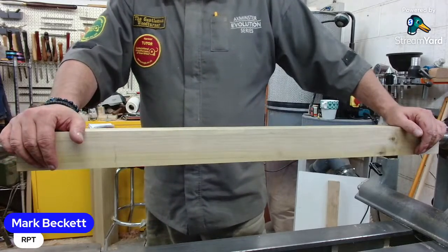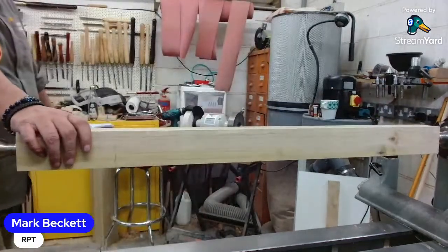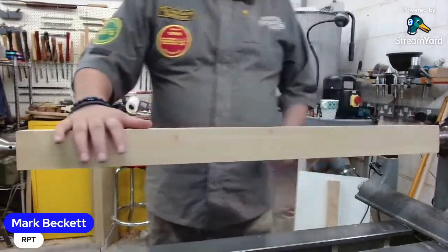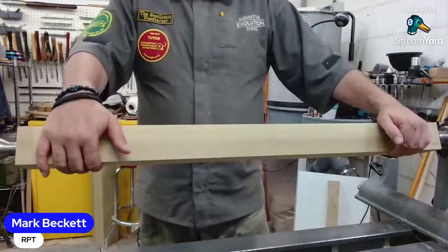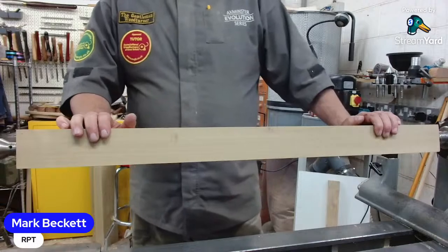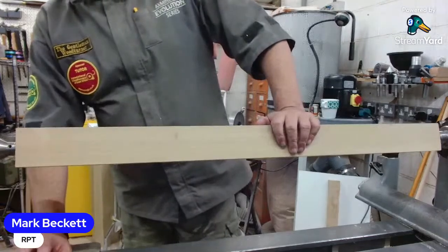I'm down to my last four to do - they're back there by the store. This is one of them. I thought I'd run these off tonight so you guys can see how using a pattern you can recreate legs that are exactly the same - well, as near as exactly the same.